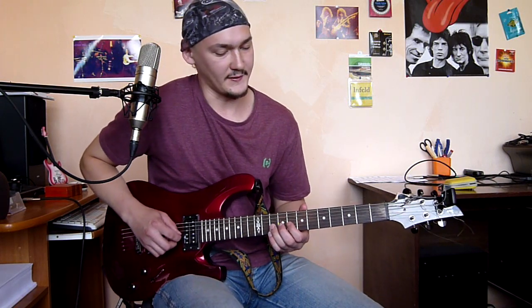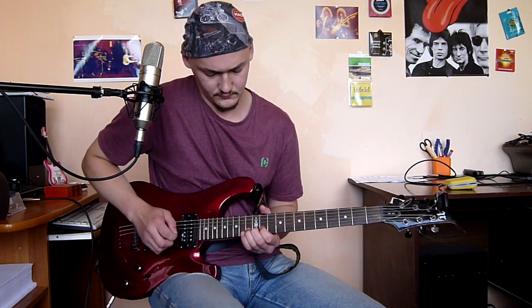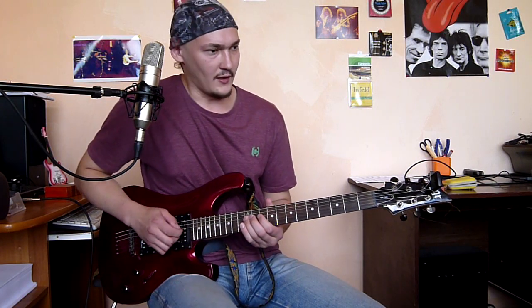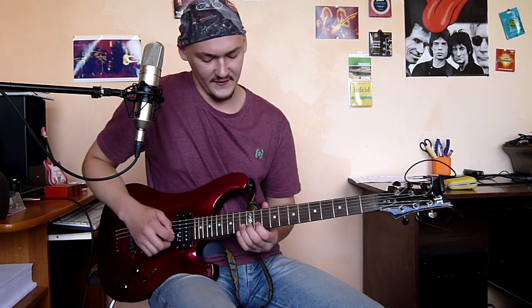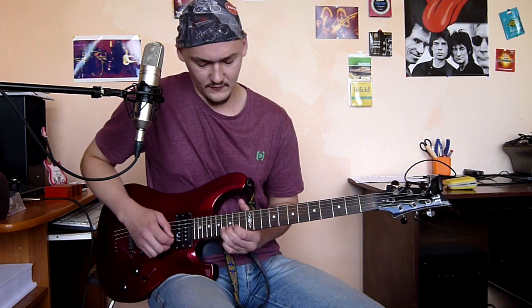Again slowly. The next phrase: classical Gilmour's bend on two steps from the beginning. Slide to the 12th fret of the third string, then the 11th fret of the second string two times, then the 13th fret two times on the second string, then the 16th fret on the second string — a two-step bend up.